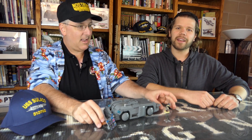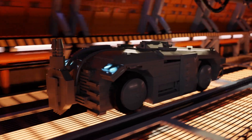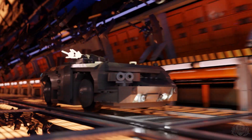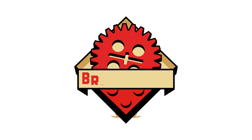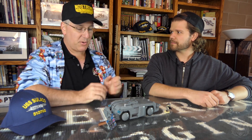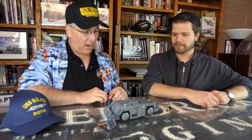Welcome back to Brick Mania TV. Today we're looking at the Off-World APC. This is a fantastic kit. You've been working on this for a little while. It's a revised version — version 3, maybe — based on what we had before, and now the Brick Mania version. Sci-fi inspired.